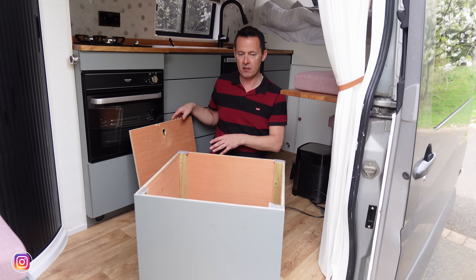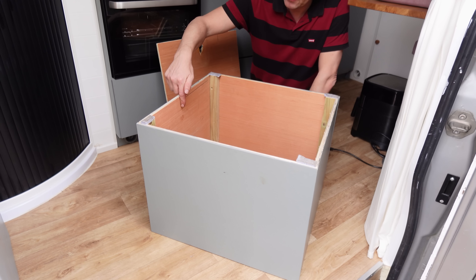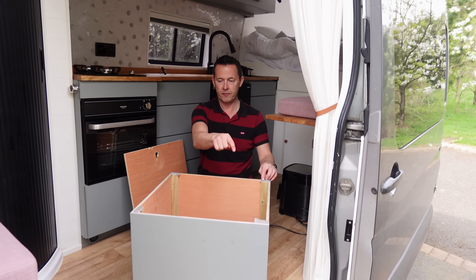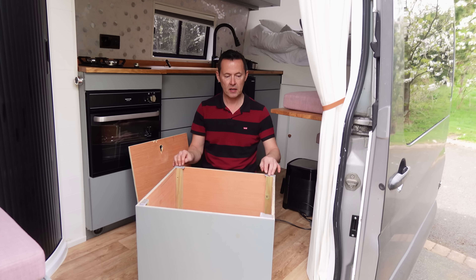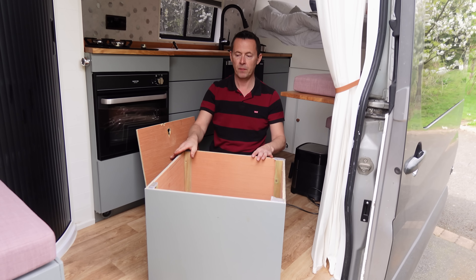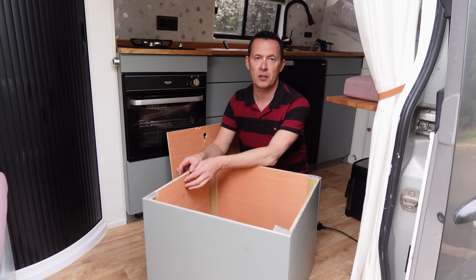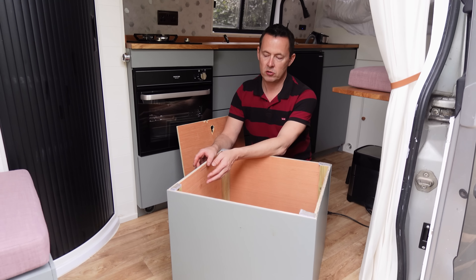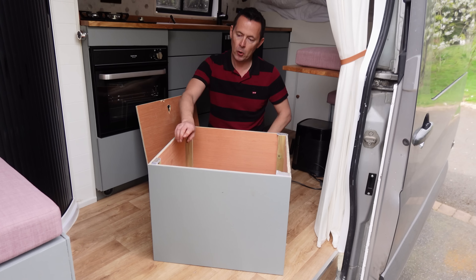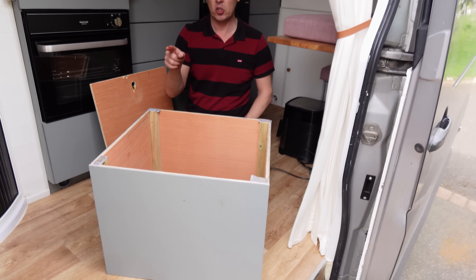So if I can get some noggins and put them on the inside and perhaps put on some little L brackets — so anyway we're gonna make a bottom, put the L brackets on there, we're gonna do that today. We're gonna go and get them, and you saw in the last vlog there's our new plant and our new thermometer which we're gonna find a place for at some point today as well.